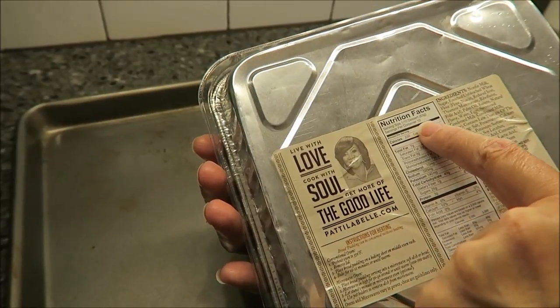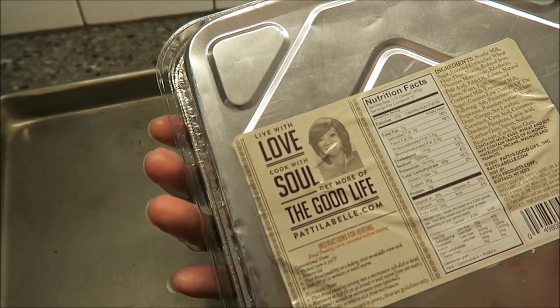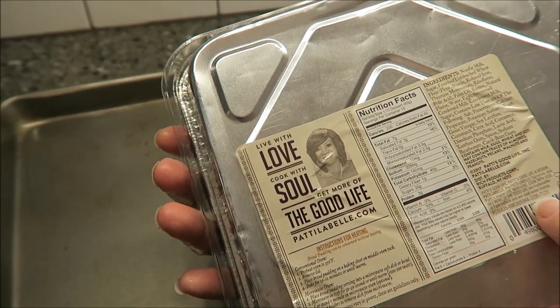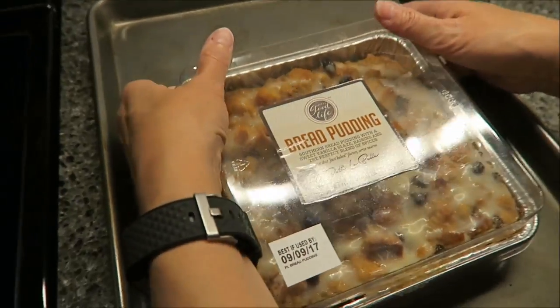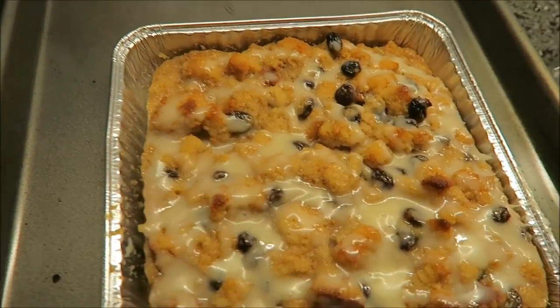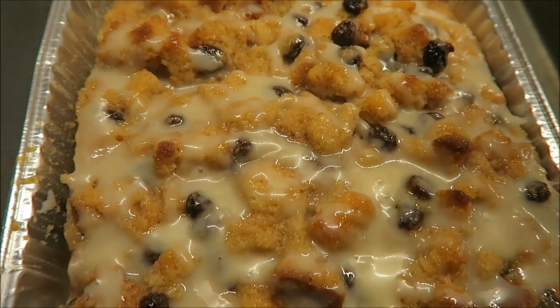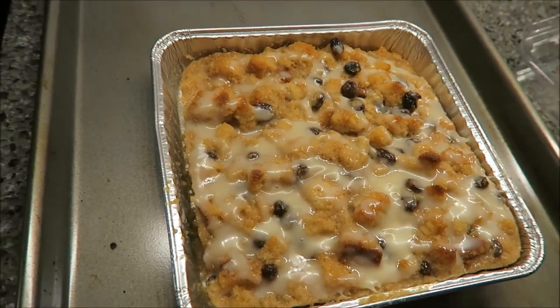We feel like it will probably be better in the oven, so we're going to bake it. One-tenth of the dessert is 230 calories, and there are 10 servings in the container. These are produced in Buffalo, New York. I'm going to remove the lid — it comes off easily — and you can see all the vanilla glaze and raisins. I'm going to bake this for 10 minutes and we'll be back.